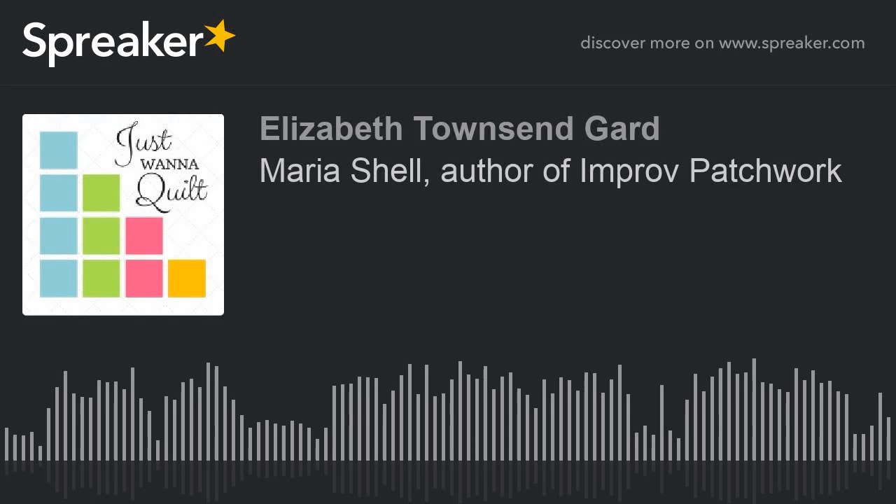The book is really interesting. I really appreciate you sending me a copy because it's motivational. Let me tell people about the book so they're interested. It's called 'Improv Patchwork' and the subtitle is 'Dynamic Quilts Made with Line and Shape' by Maria Schell.